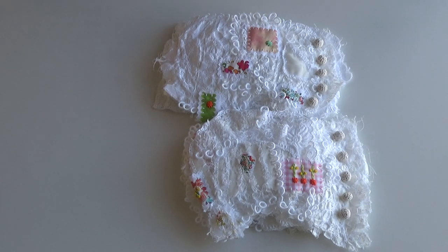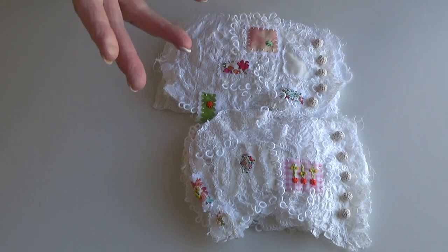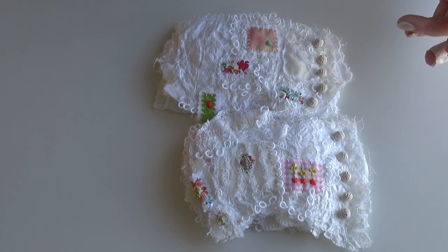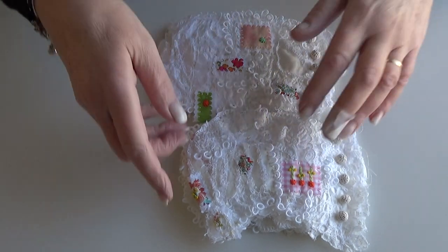Hi, good morning! Briefly — two new little books were so popular last time that I was asked would I be making more, and the answer is yes. I've done another two.